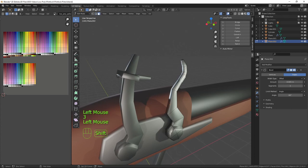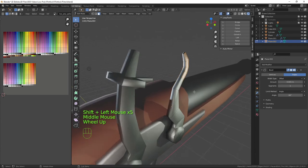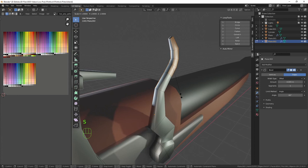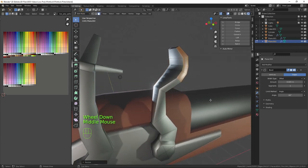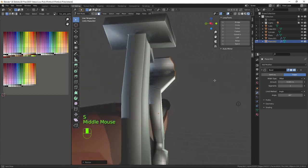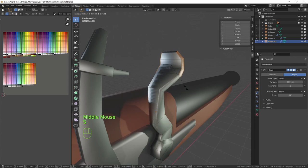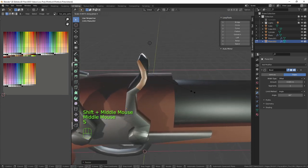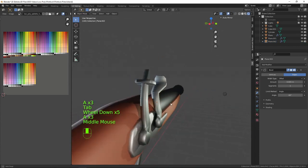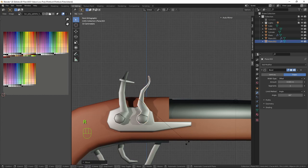We have the main bar shape. In face mode select the faces on both sides and press S, Y to bring them right out, giving it a strike surface. Switch pivot to Individual Origins, press S to scale them in. Deselect the unwanted face, scale them in on the Y and S on the X-axis to give it a thinner look — that gives a nice curved plate that the flint strikes against.